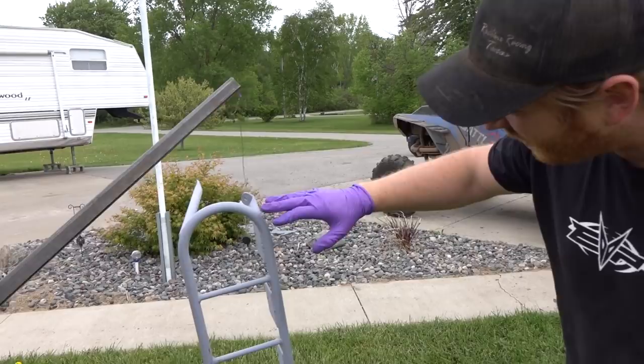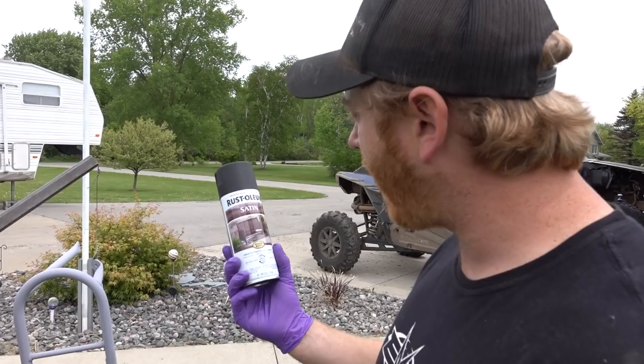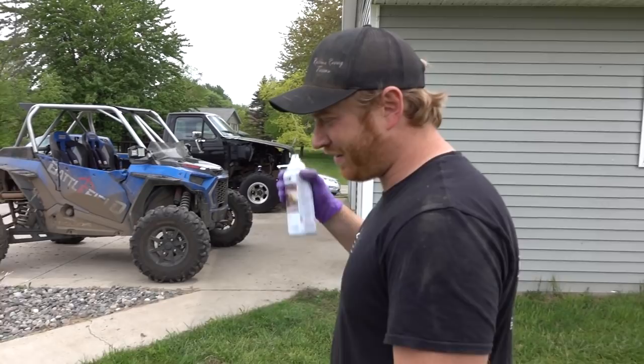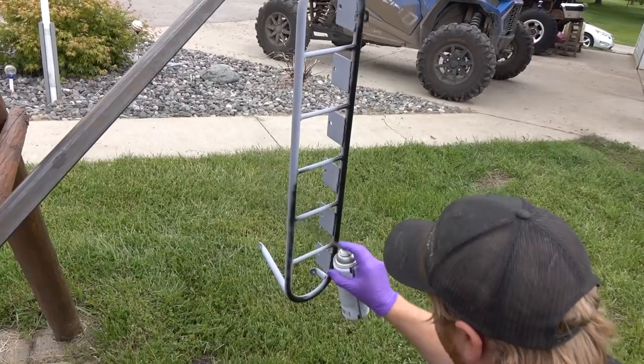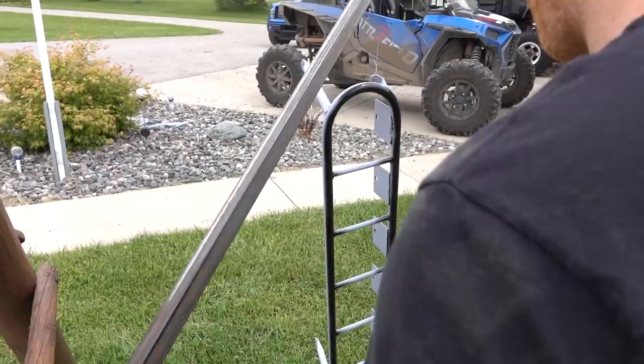Early the next morning — getting back to this project finally. We've been doing lots of other stuff, been riding, working on other things. Shot it up with a little prime off camera and we're going to hit it with some custom black satin Rustoleum, just because I'm too impatient at this point to send it out for a nice powder coat job — I just want to get it on the machine. We've got our custom paint booth. Just going to lay down a nice wet coat.